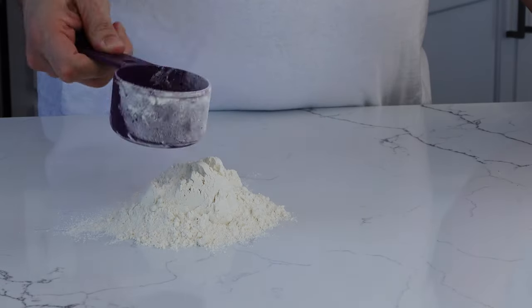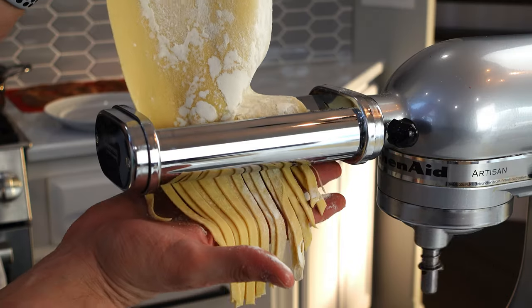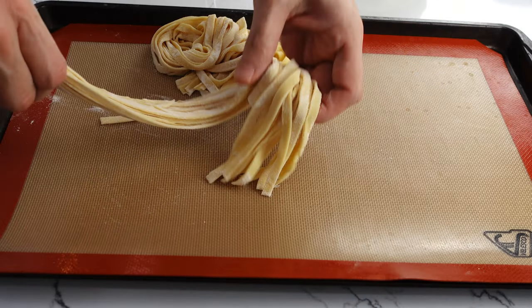Some common problems people encounter — I know I certainly have — when making homemade pasta is either not enough liquid or too much, which can result in a sticky dough that's difficult to work with or a dry dough that's difficult to roll out. I think one of the mistakes I've been making is not enough liquid, or rather not enough eggs and oil.